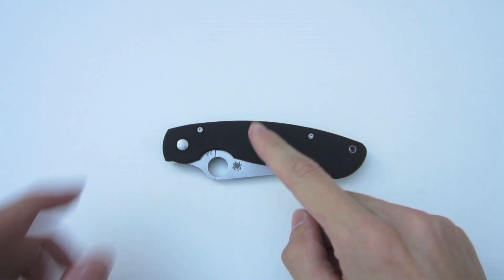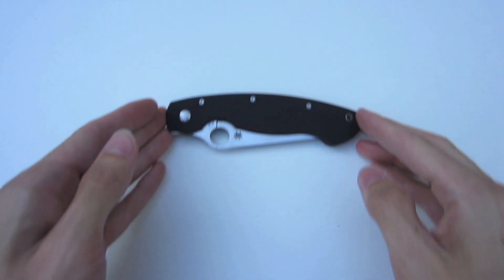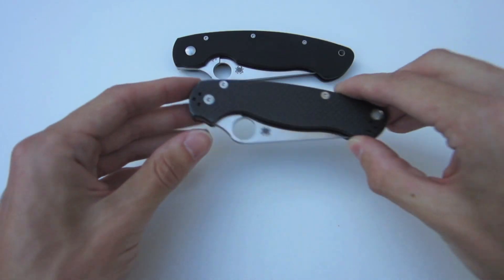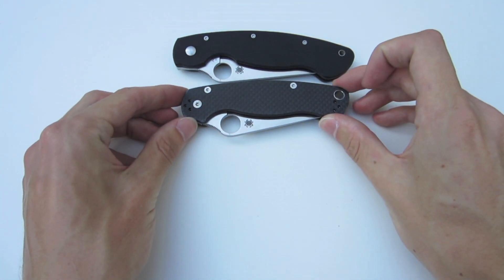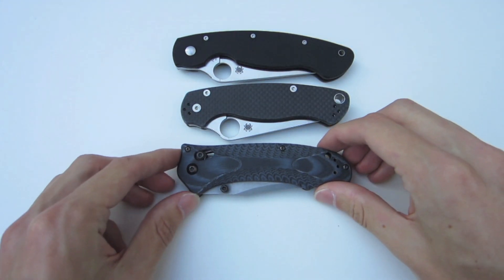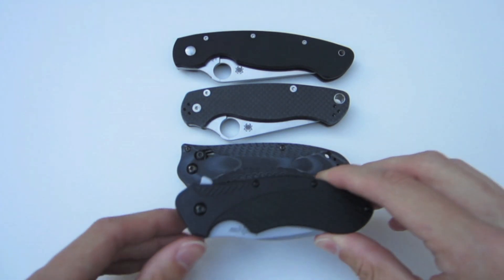Let's do a quick size comparison. We have the Spyderco Military here that we're going to shift upward in the frame. Below that is the Spyderco Paramilitary — the little brother. Below that is the Benchmade Rift, and below that is the Kershaw Clash.